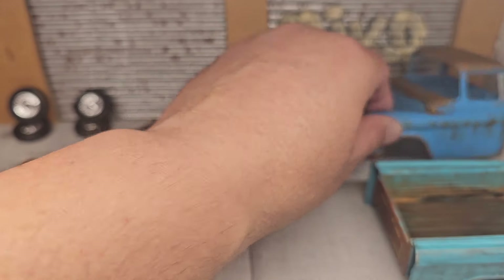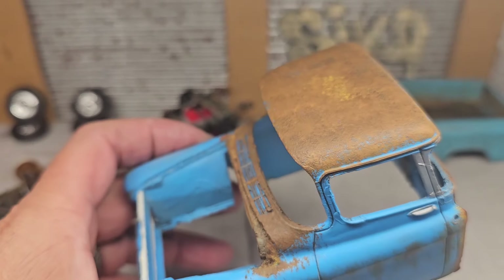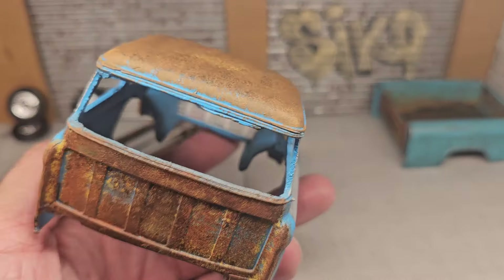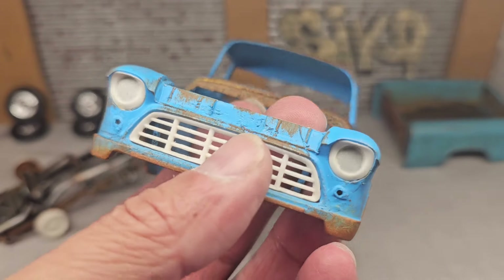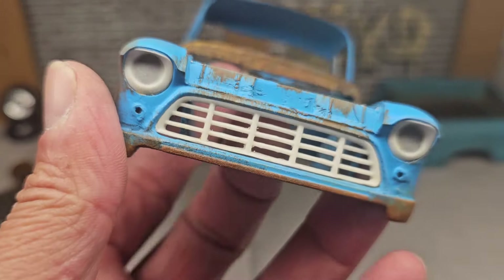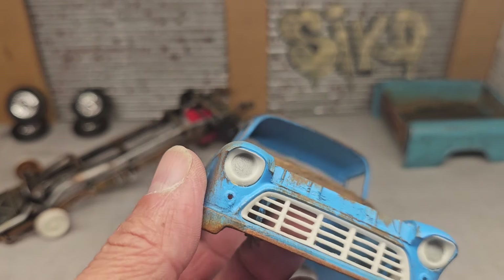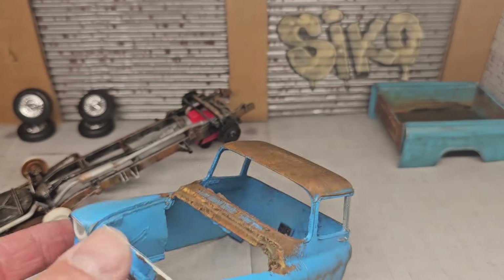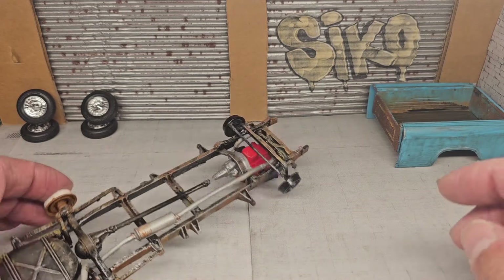Here's the cab — it turned out pretty good. I put in the headlights and the grille, and as you can see I sanded off the back part of the grille to give it a more realistic look. Now I'm going to show you guys the chassis.